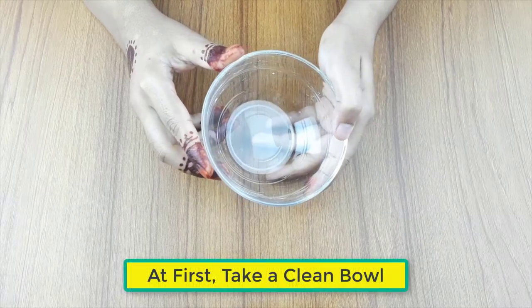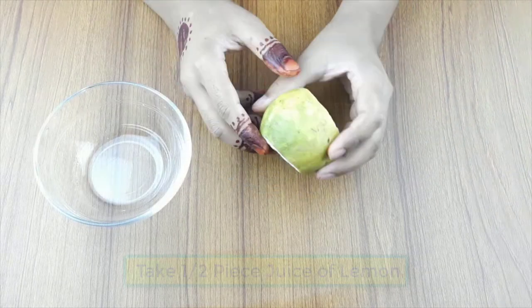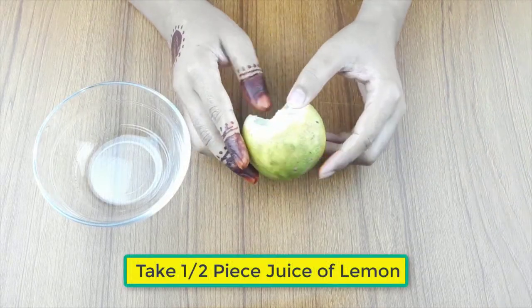At first, take a clean bowl. Then take half a piece of lemon juice.